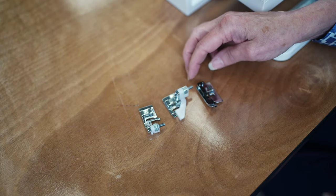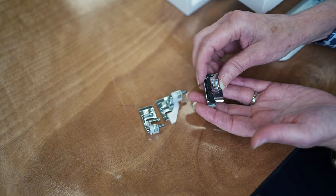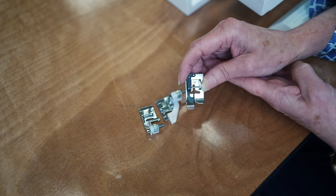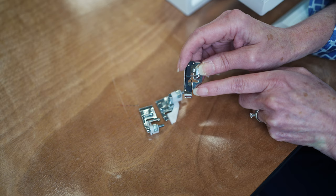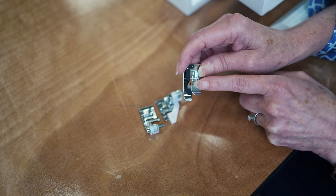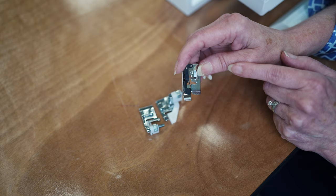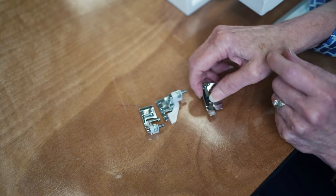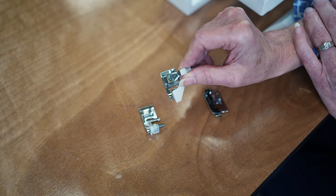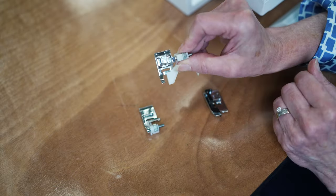We'll talk about blind hem feet. Most machines will have some sort of a blind stitch available, and there are different variations of different blind hem feet. This is the Janome blind hem foot that I'm gonna be using on my Skyline S9, and this has a preset guide here that I'm gonna line up my fold with. You can see that this is going to hold that fold for you and line up the stitch when we go to do the blind stitch itself. This has a stationary guide, but you might have a foot that has an adjustable guide.